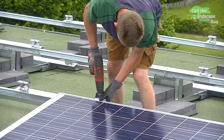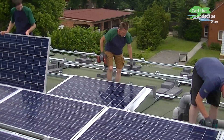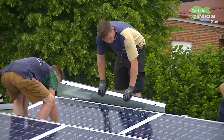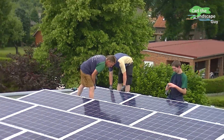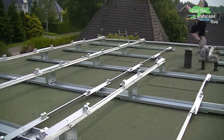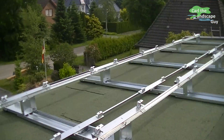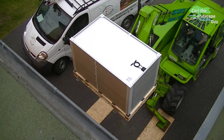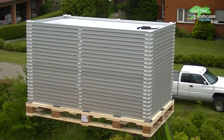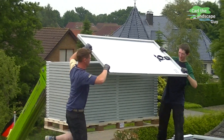Hi, this is Karl the Landscape Guy. Today I will show you how solar cells are being installed. The modules will be mounted on a 30 by 30 foot flat roof with a system that also works with a green roof. You can also use this easily on smaller garage roofs or even on slightly sloped surfaces. In this case the Aero 12 mounting system made by Lawrence will be installed.